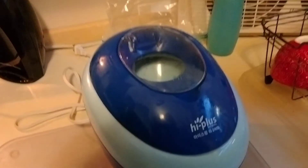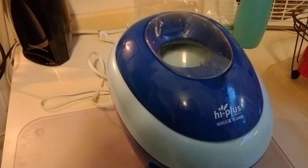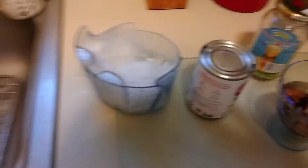You can buy this — the Hype Plus. We actually bought it in a Korean store. It's an ice machine, so it crushes the ice.